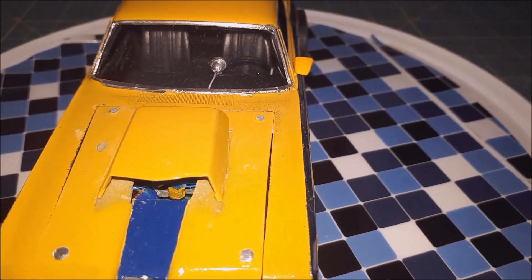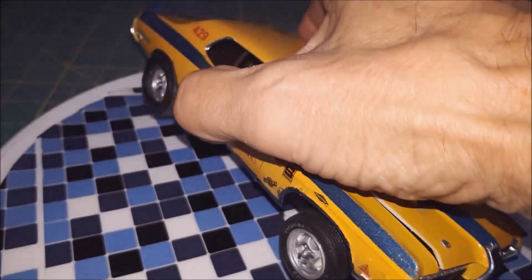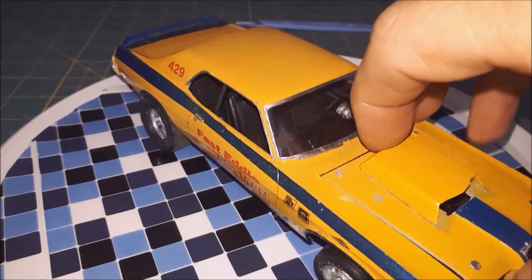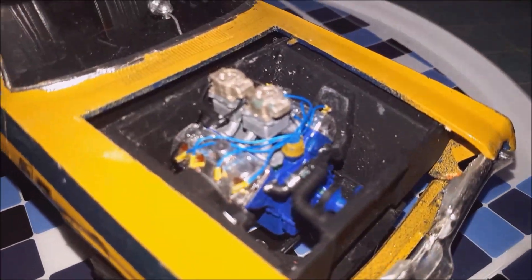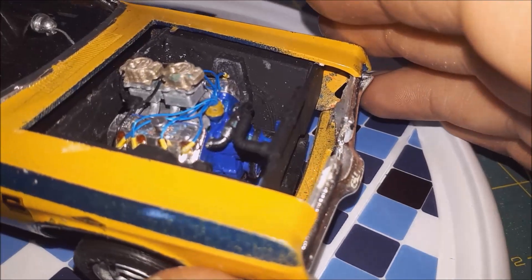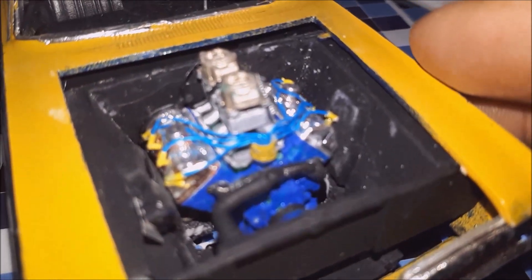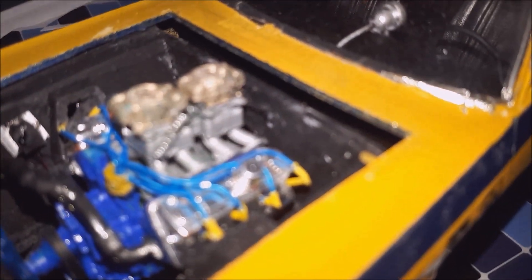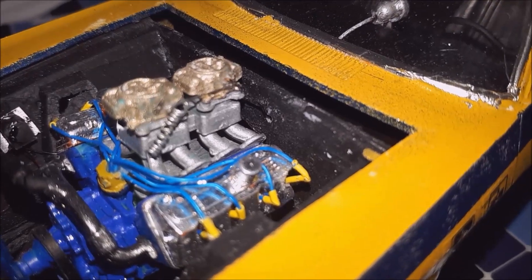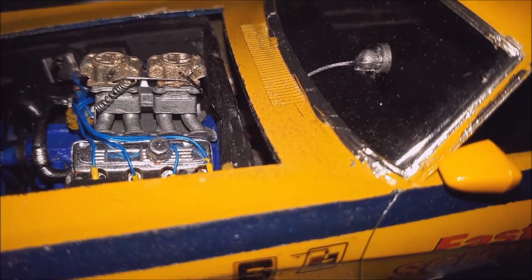The TAC is scratch built and it's wired. As you can see, the motor is fully wired. It's got 90-degree angle spark plug boots on it, a scratch-built distributor, a return spring, and scratch-built throttle linkage.